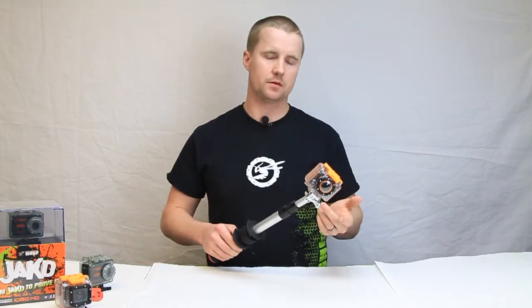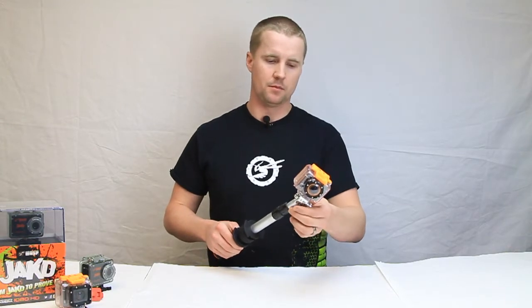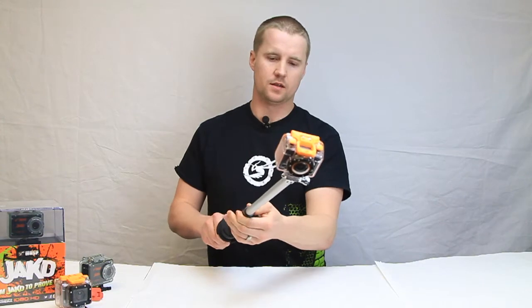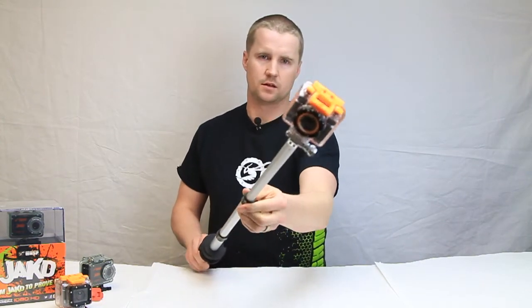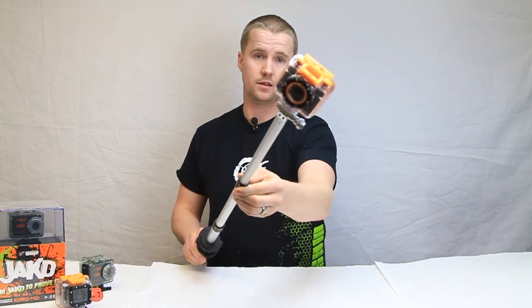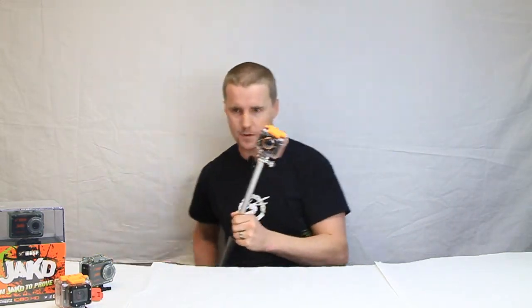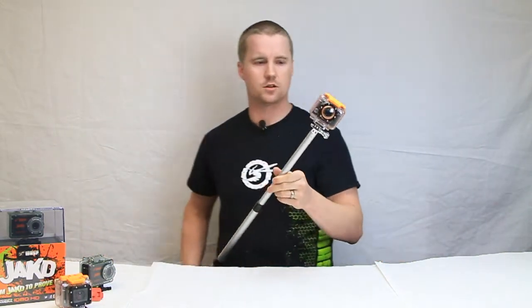Its starting length is approximately 12 inches, but by just easily twisting one spot here in the middle portion, you can see that we get approximately 27 inches of length. So you can get nice and deep into the action — whatever your sport may be — and get in for that nice close shot.